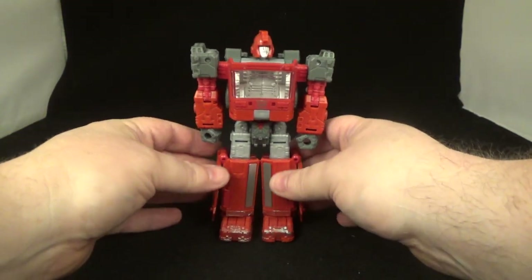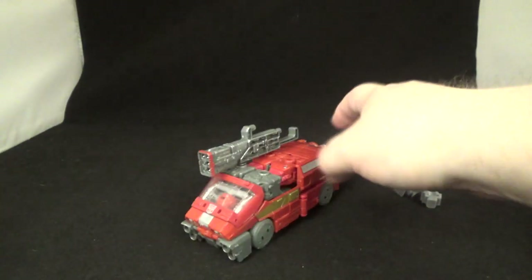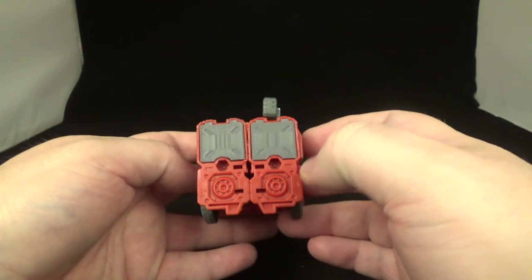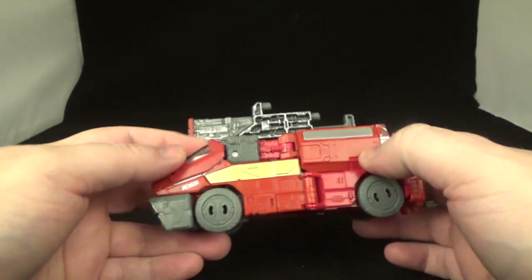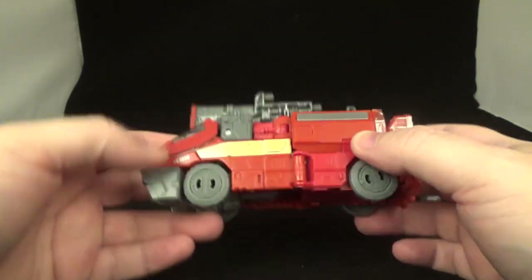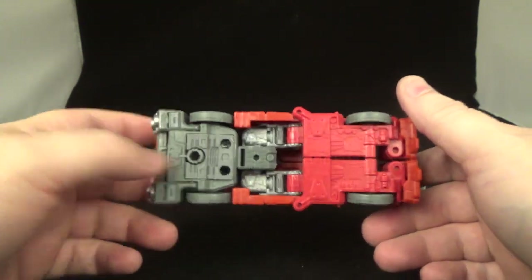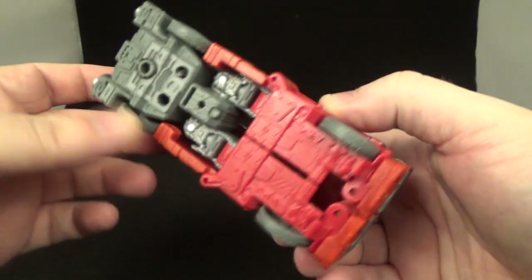I'm going to transform this fellow, and just like that he is transformed into his alt mode. Again, the only thing you really notice is that right there — covers it up pretty good. That won't stay down — these things pop off really easy, I forgot how bad it was. There you go, see underneath like that. Pretty cool.